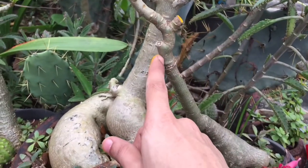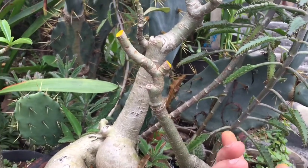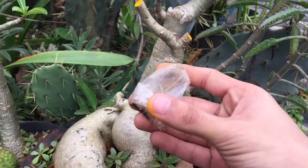This is a grafted adenium — you can watch the grafting video on my channel, it's linked right up here. Subscribe to my channel. And one more thing — we are not done after doing this.